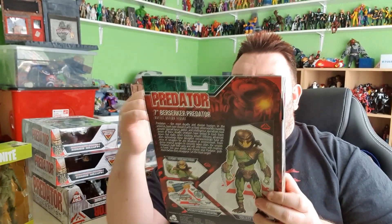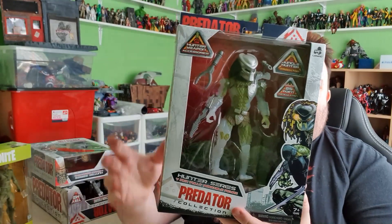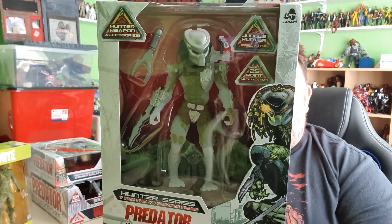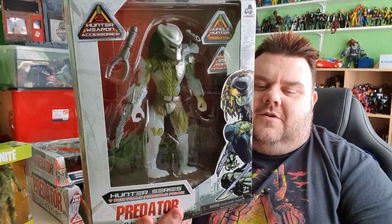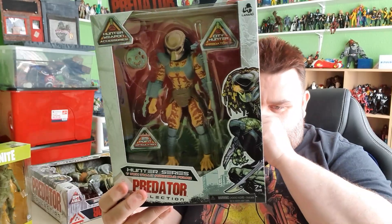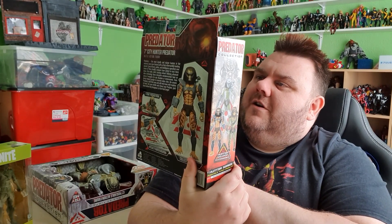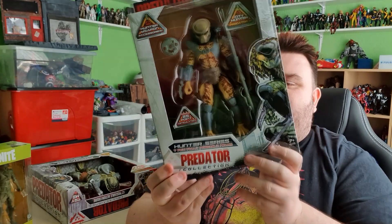This one doesn't actually light up, but I have the big one that does. So this is the Berserker Predator, Hunter Series — a 7 inch fully poseable figure, which should be almost NECA style size. We'll have to do some comparisons because I do own the Berserker Predator from NECA as well. And then we've also got the Jungle Hunter — again I own a Jungle Hunter in NECA form as well, comes with all the same sort of weaponry. And then the City Hunter from the second Predator film — again really cool, I own this in the NECA version as well. Can't wait to fully review these guys.